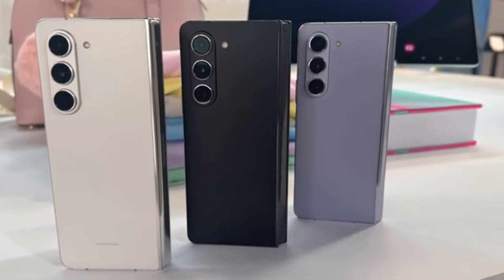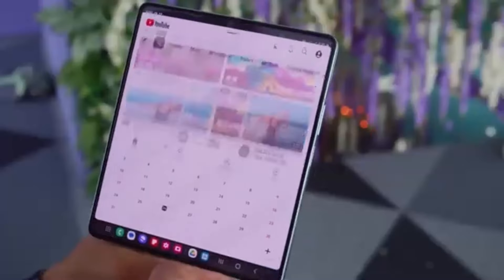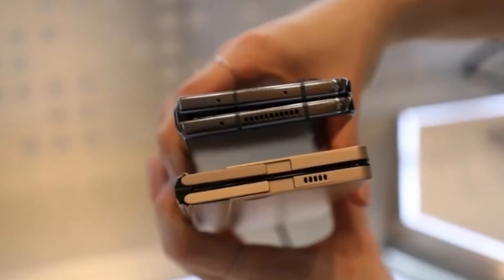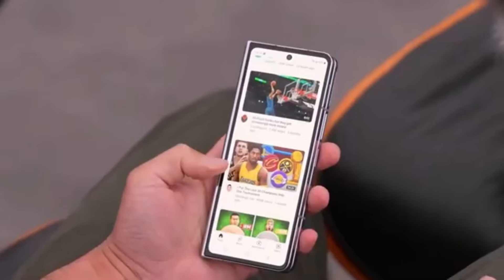We've also got some exciting news about Samsung's upcoming foldable smartphones. If you're a tech enthusiast, you're definitely going to want to stick around for this one. We're talking about the highly anticipated Galaxy Z Fold 6 series, and more specifically, the Galaxy Z Fold 6 Ultra, which is rumored to be coming to China and Korea. Let's dive right in.